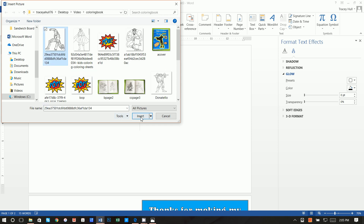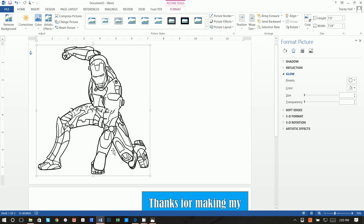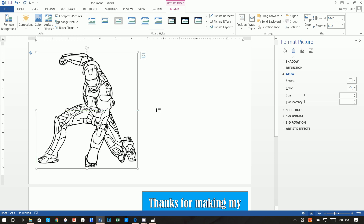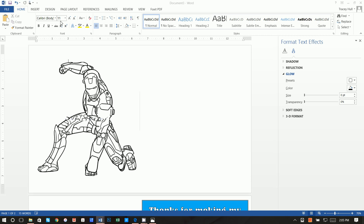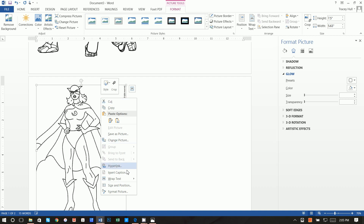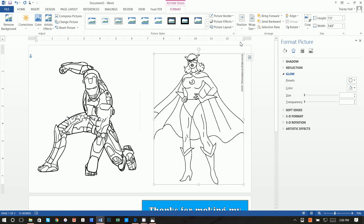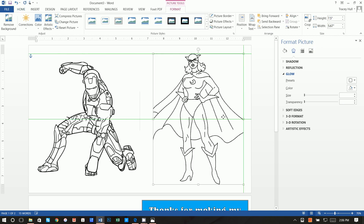Do Insert > Picture and insert Iron Man. Click Layout Options and set it to In Front of Text, then resize him and align him to one side of the guide line. Then Insert > Picture for Wonder Woman, set Wrap Text > In Front of Text. If you want to get rid of a small black line, you can use Crop to trim part of the image, or draw a blank white box over it.